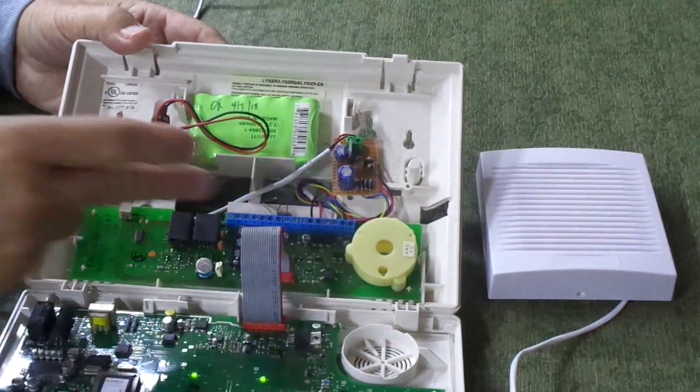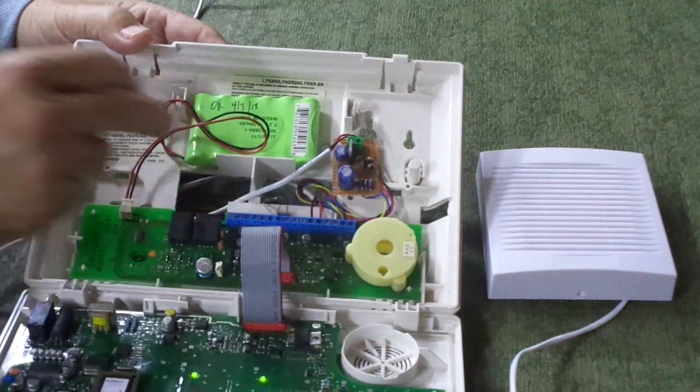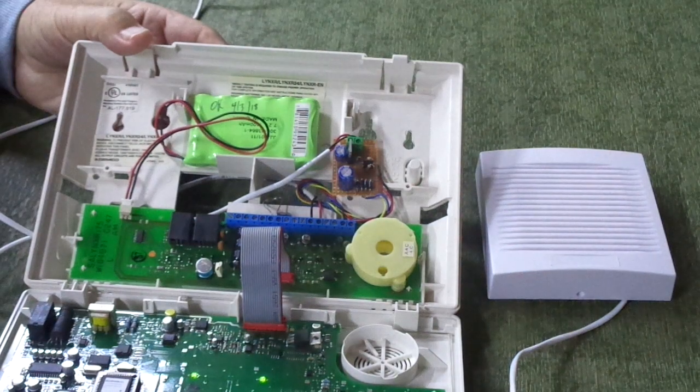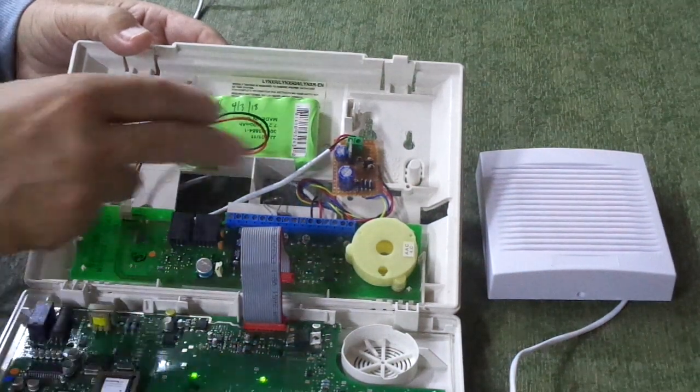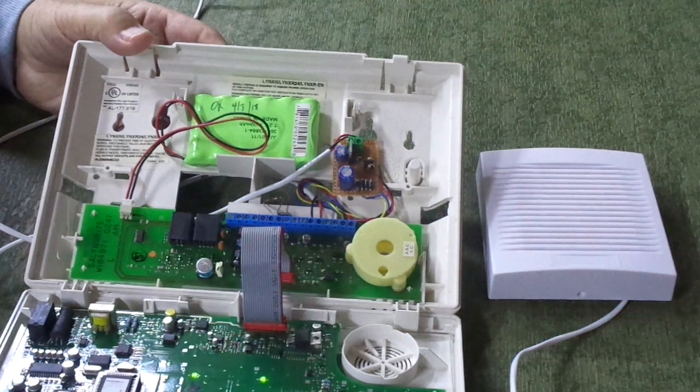The purpose of all this is that many of the Lynx R and Lynx EN only have about a hundred milliamp output, which won't power things like a Wave 2 or some of the other sirens. This board, done this way, will allow three or four hundred milliamps — that's a lot more powerful and will drive your Wave 2 and other sirens.